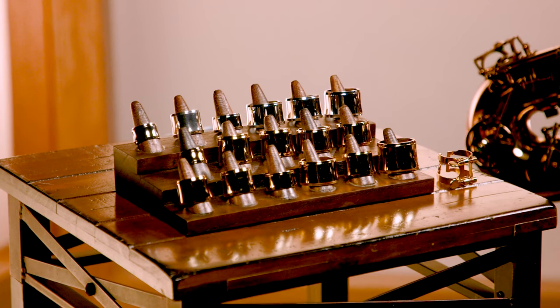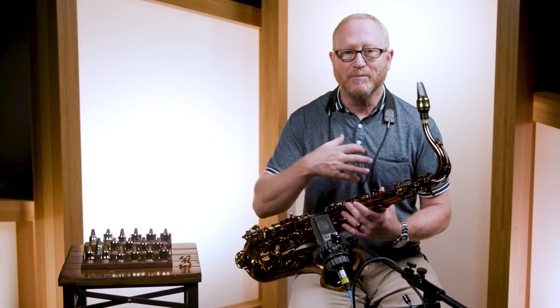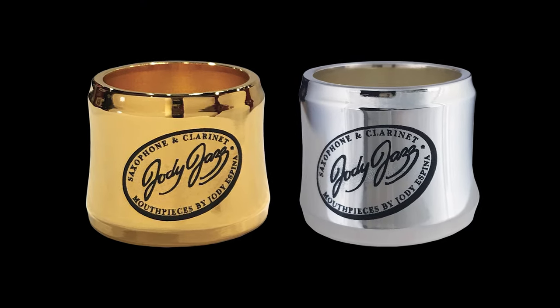I wasn't even sure this was going to make a difference until we did a blindfold test. I played them and everybody listened. And the silver is actually a little brighter, and the gold is a little warmer.